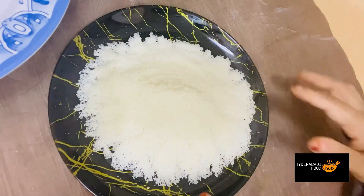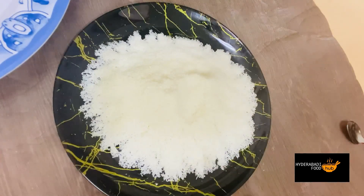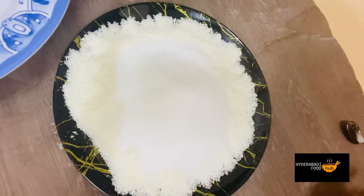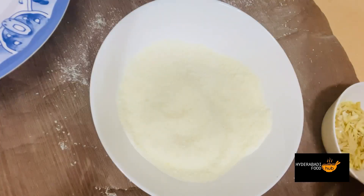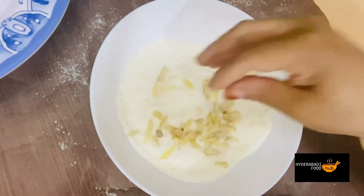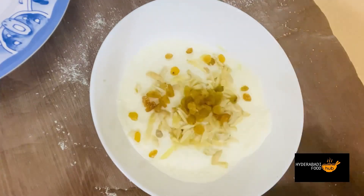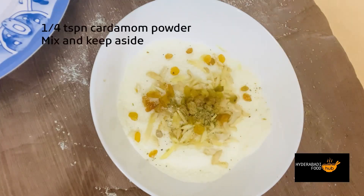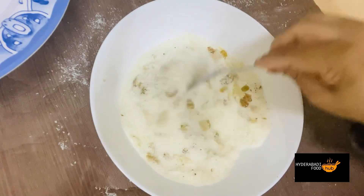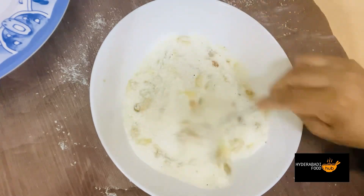Now I will grate the coconut and add one cup of sugar. I will mix the grated coconut with the sugar and carrots together well. Add about 2 to 3 cups of sugar total, adjusting to taste. If you like more flavor and sweetness, add more sugar. Our choba filling is ready — let's start making the puris.